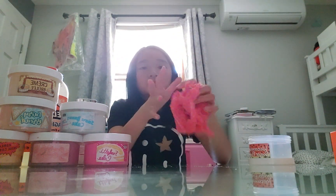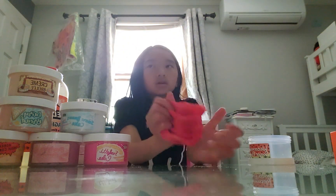I'm pretty sure just to make some butter slime all you need is clay and glue. But I have air dry clay, so that probably doesn't work for slime. I think that only works for clay.